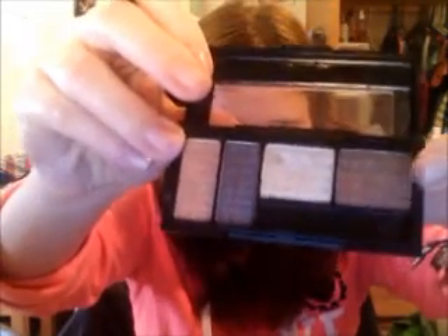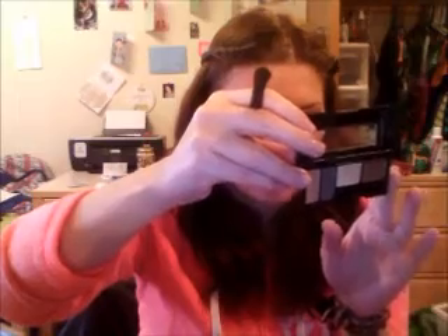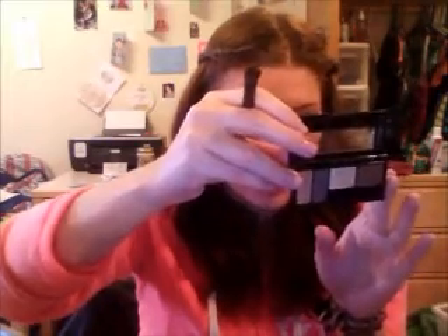Next I'm going to take my blending brush and use this caramel brown colored shade from the NYC Metro Quartet eyeshadow in Union Square — it's a highlight shade — and I'm just going to go over my whole lid.